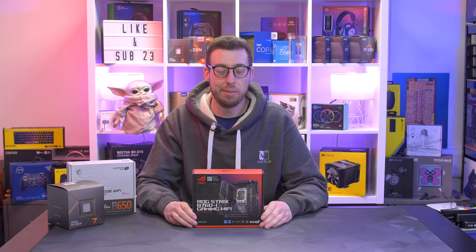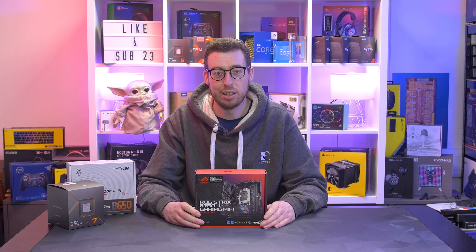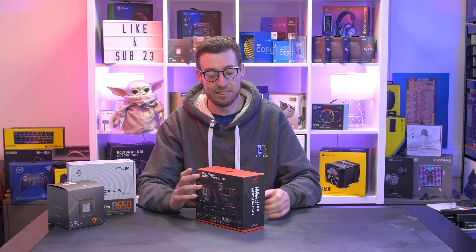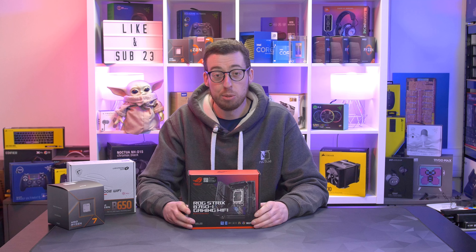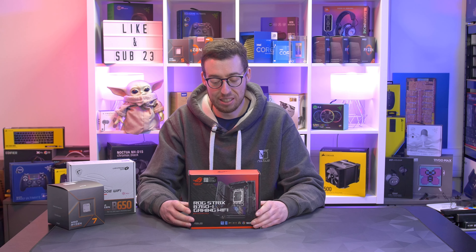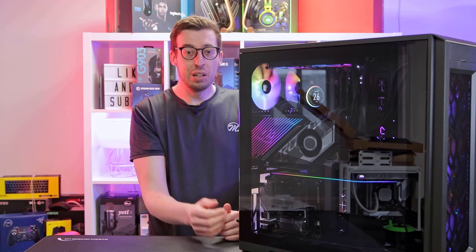Welcome back to another video. Today we're going to be looking at this little ITX motherboard — the ROG Strix B760-I Gaming Wi-Fi from ASUS. You might think, why am I looking at a little board? I've got a few plans coming up with some smaller systems for those of you that are into the smaller form factor stuff.